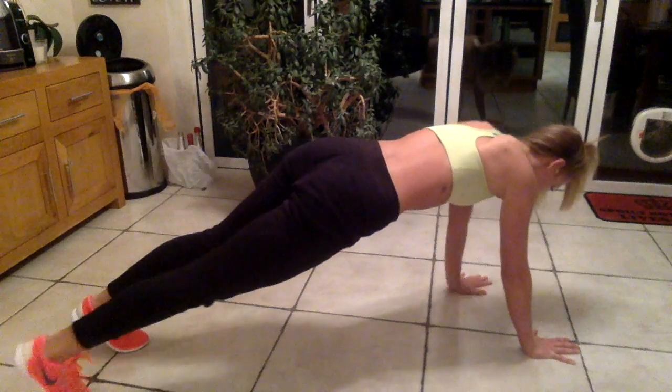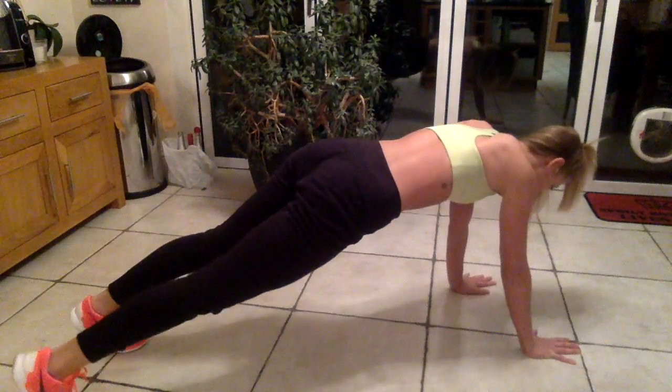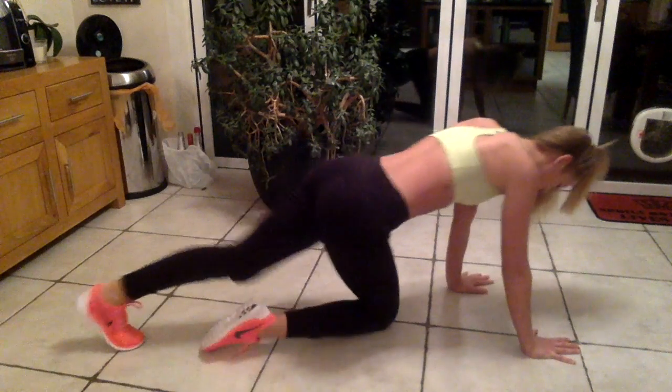The last set of exercises — a lot of people call them superman. This is actually what I learned as a gymnast, and a lot of the training I did as a gymnast I've carried on into my training now because it worked for me.